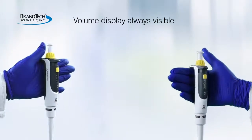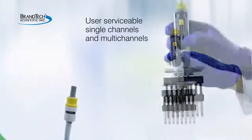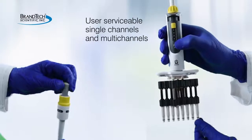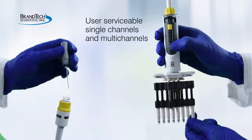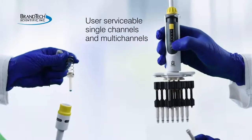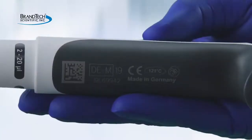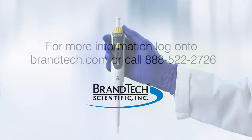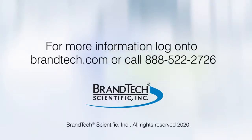The volume display is always visible. Both single and multi-channel models are user serviceable for easy cleaning and maintenance. German manufactured for quality, the Transferpette S includes many other features. To learn more, log on to brandtech.com.